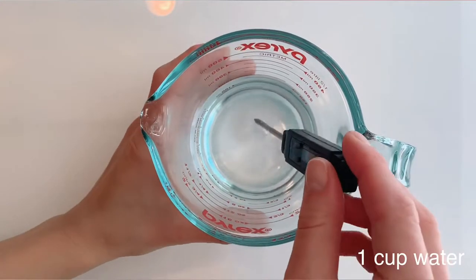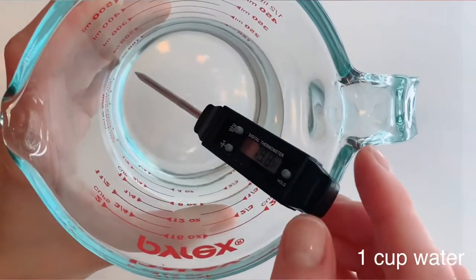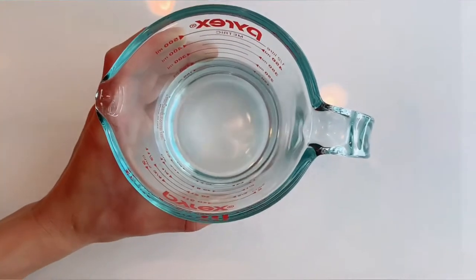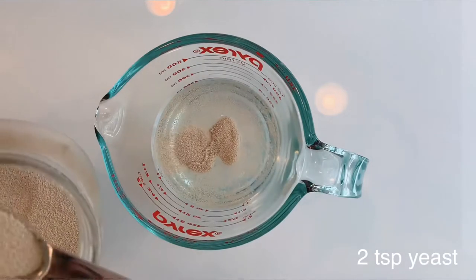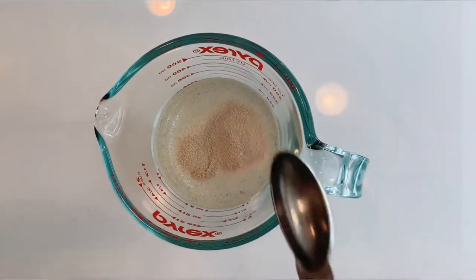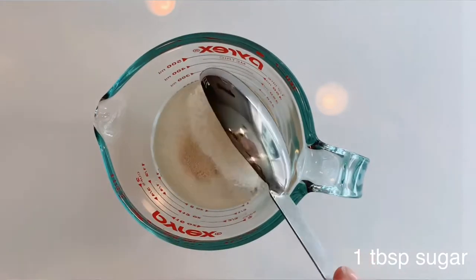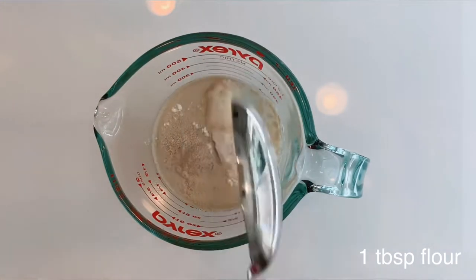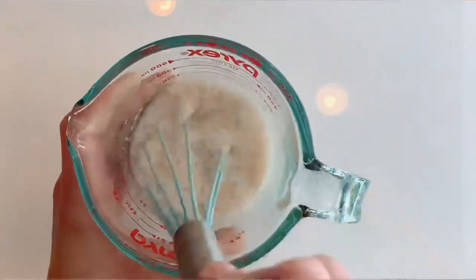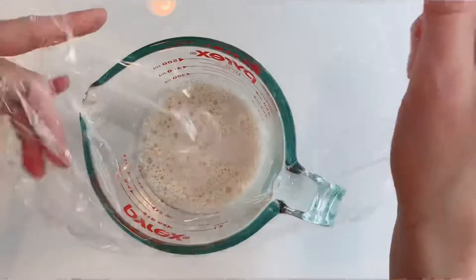First, get one cup of warm water, about 100 to 110 degrees Fahrenheit. Add 2 teaspoons of yeast, 1 tablespoon of sugar, and 1 tablespoon of flour. Give that a quick stir and cover it with plastic wrap.